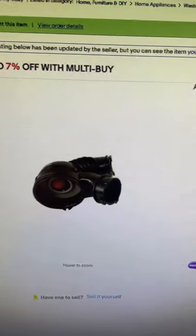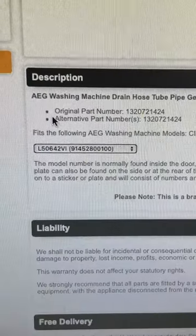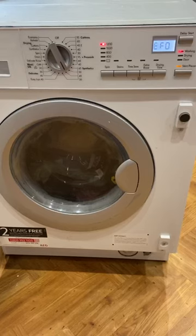Found it on eBay for £25 instead of buying a new £400 washing machine, which was fine. You can even put your serial number or model number in just to make sure it's the right part for you.